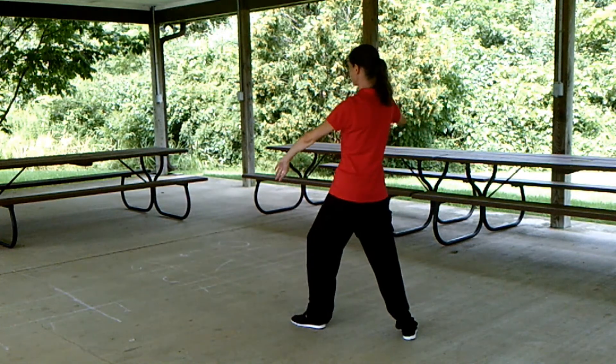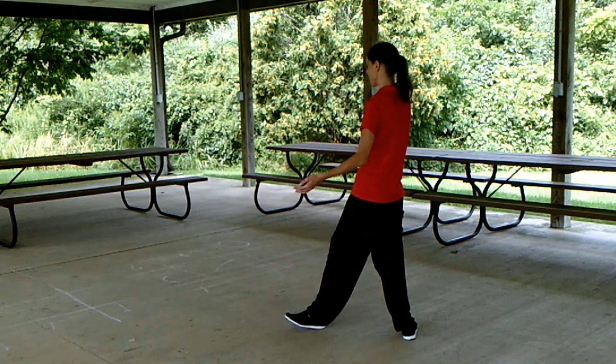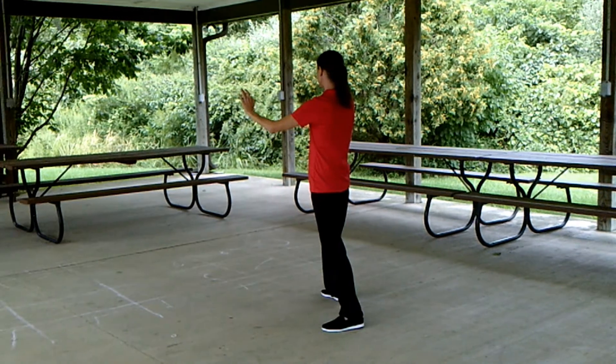Gently kick with the left sole, let the left foot come down — that becomes a brush left knee and twist. Shift the weight back, turn out the left toe, shift the weight up to the left, step forward with the right to brush right knee and twist.